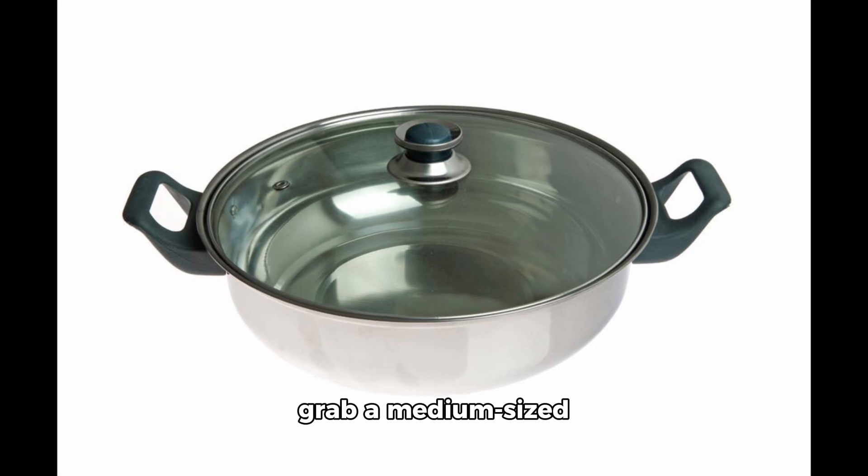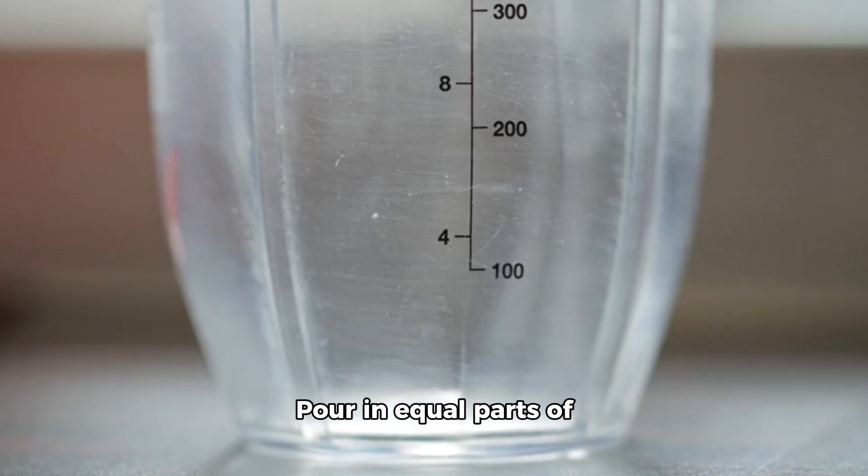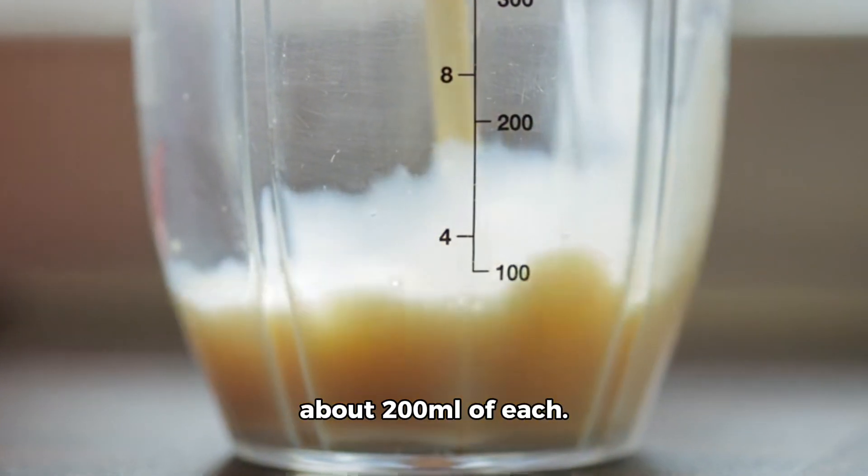First things first, grab a medium-sized saucepan and place it on the stove. Pour in equal parts of water and milk — that's about 200 milliliters of each.